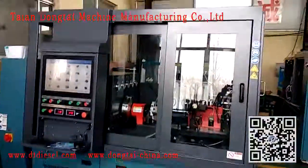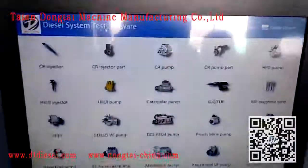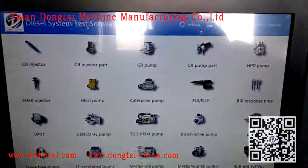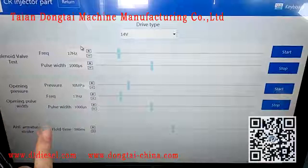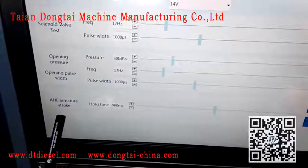Today we will show the details of our CR918 common rail test bench. Our CR918 common rail test bench is a compositive test bench with four functions: CR injector, CR injector parts, and solenoid valve and injector armature stroke testing.